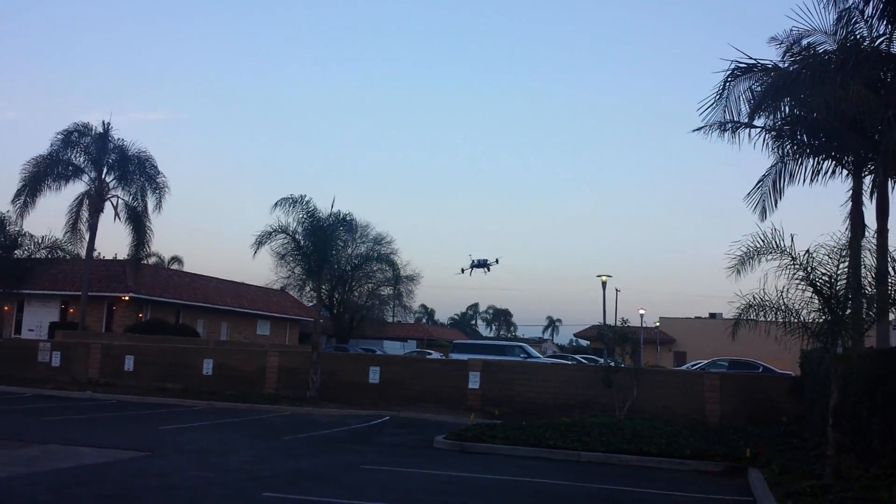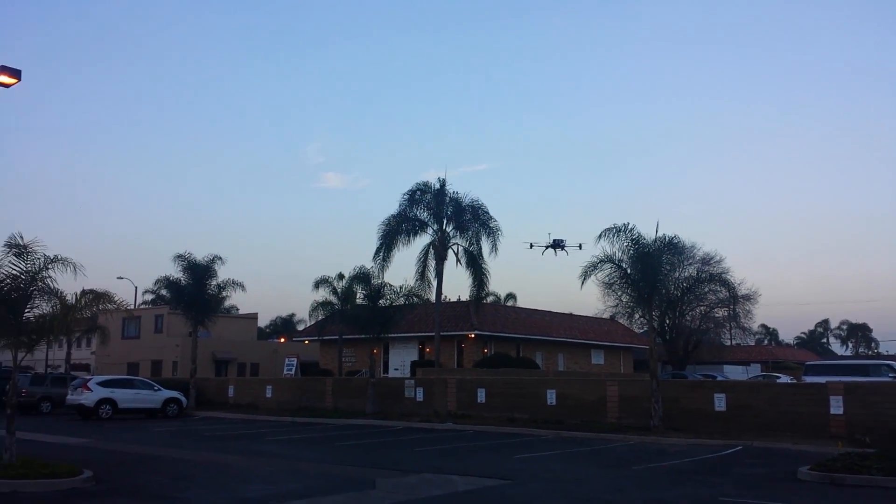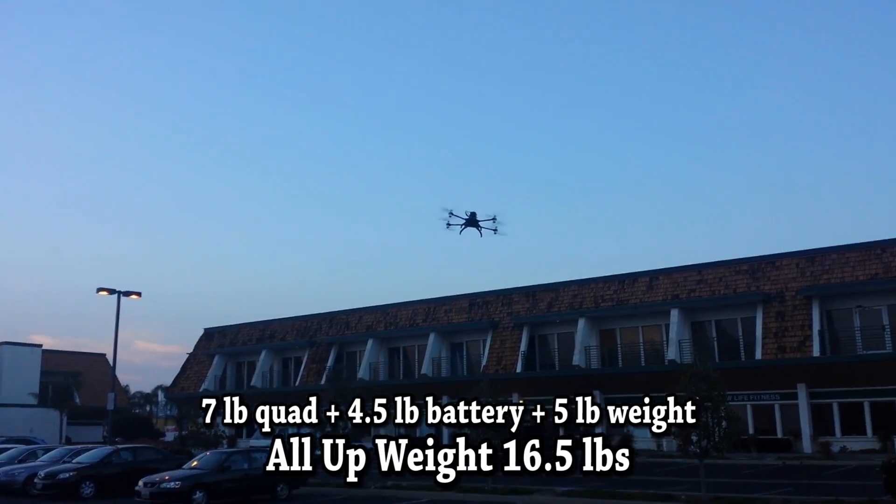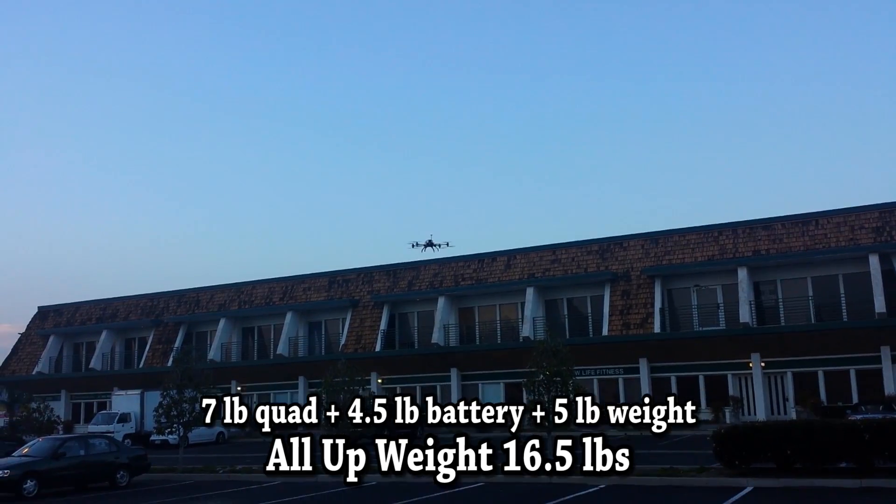I forgot to mention — we actually had a five-pound weight on the bottom there. So we're testing out some flight times with payloads.